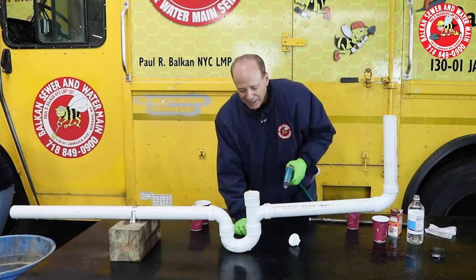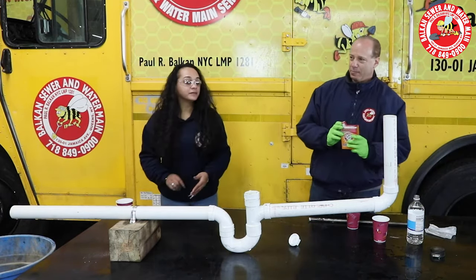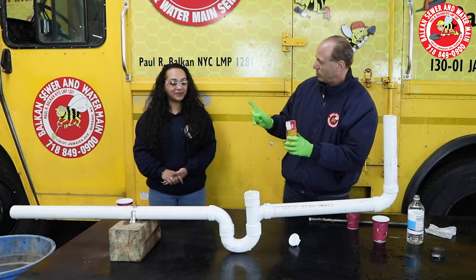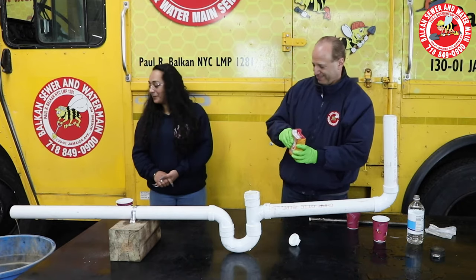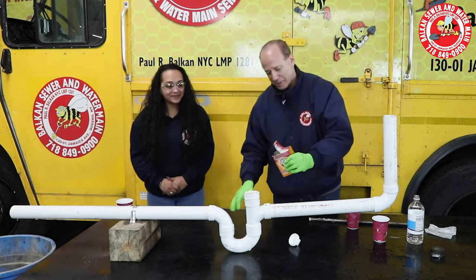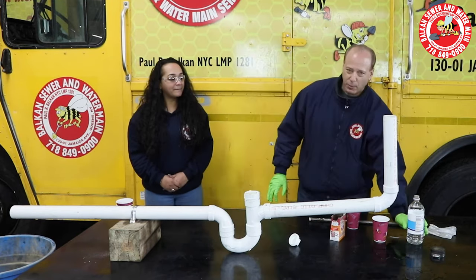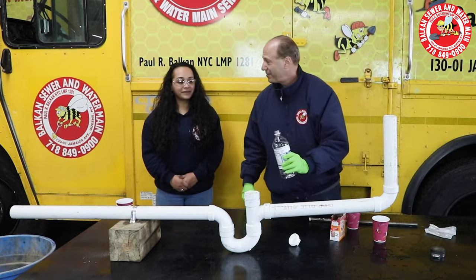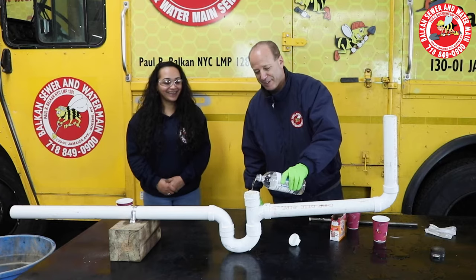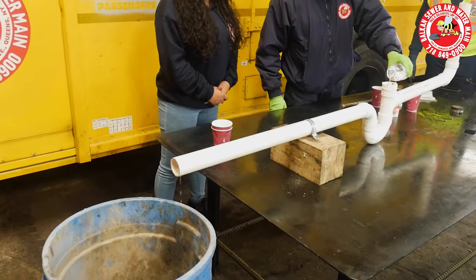We have a clog. Now, according to you folks out there, and all these videos on YouTube. Let's try it. First, you put in a bunch of baking soda, then we add the vinegar. I'll even give this two shots if it doesn't work. Vinegar. I hear it — I hear a lot of fizzing.